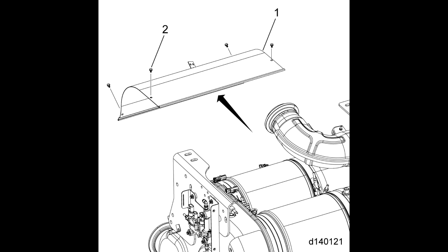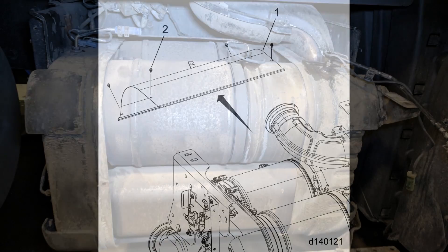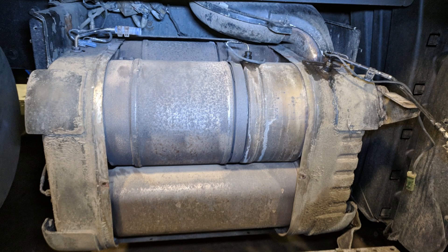That rear heat shield can really get in the way of removing and installing the rear DPF. Once the four bolts are out, just slide the heat shield back and down — it doesn't have to come right out.